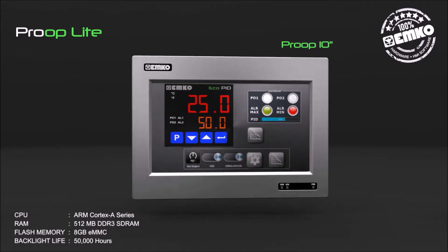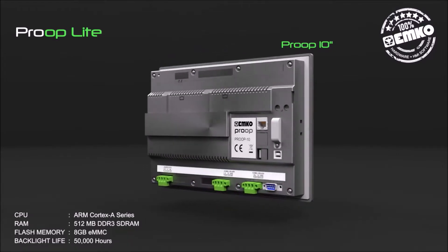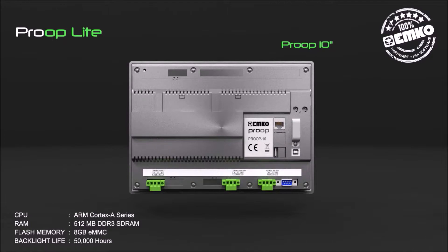The Proop Lite also includes 8 GB eMMC flash memory and 50,000 hours of backlight life. Communication features include standard USB host, USB device, Modbus RS-232, Modbus RS-485, and optional Wi-Fi and Ethernet communication.